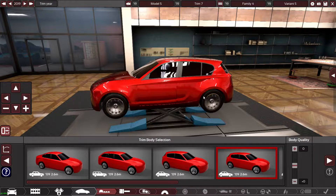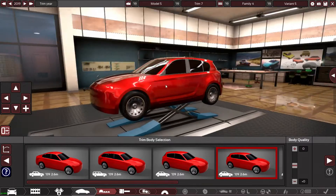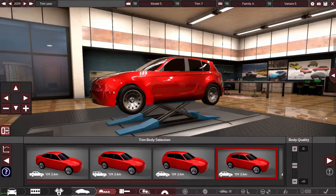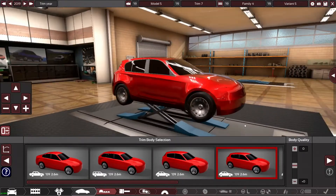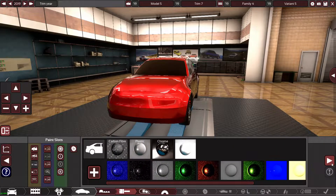The front nose is quite low and sort of arches up — I don't really know how to explain it. But hopefully we can make a car that looks remotely like this A45 AMG and it'll look pretty sweet as well.